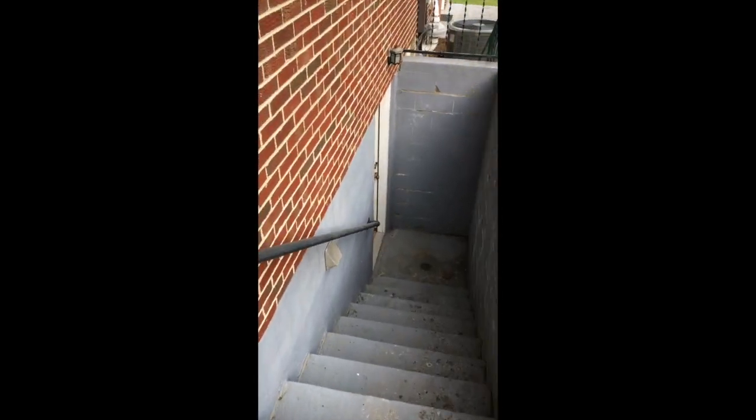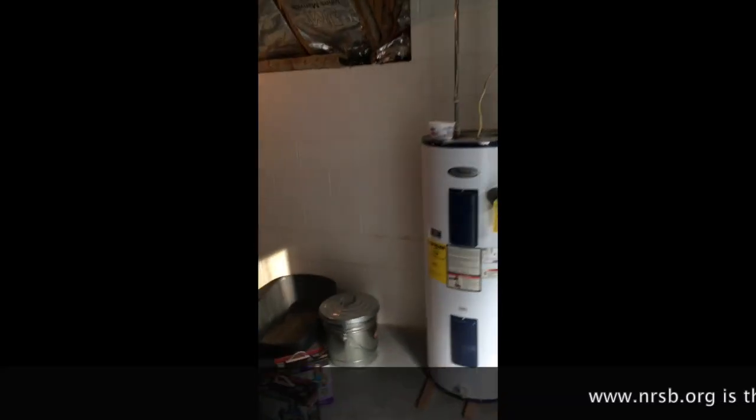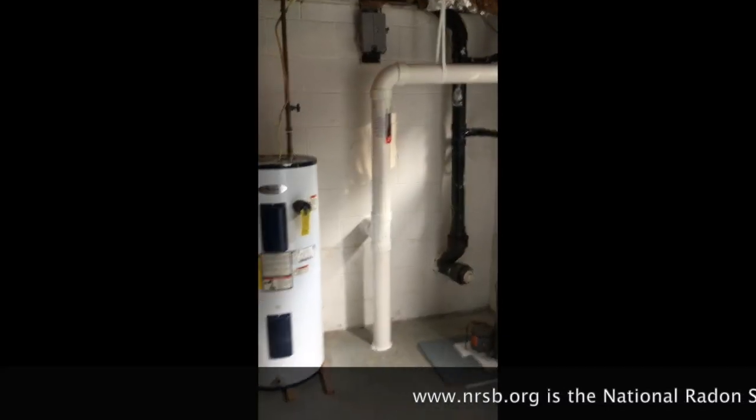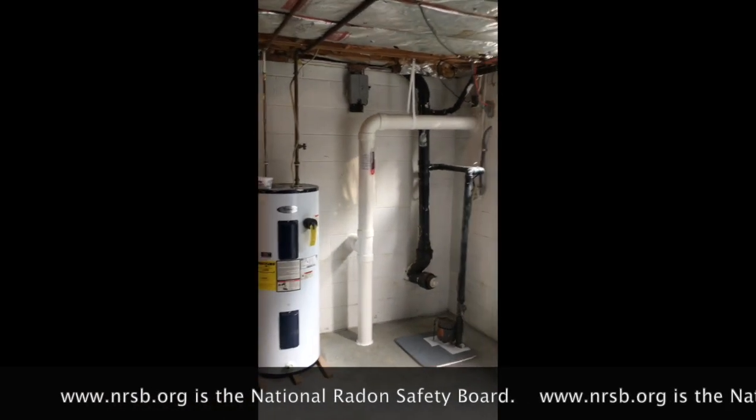By the way, my name is Scott. I'm a radon mitigator in Virginia and I make videos for other radon mitigators and those interested in getting involved with radon mitigation. If you're a handy homeowner, be sure to check out www.nrsb.org — that's the National Radon Safety Board. Plug in your zip code and you can find radon professionals in your area.